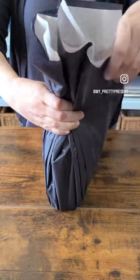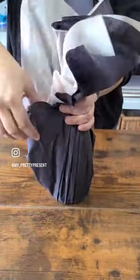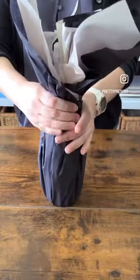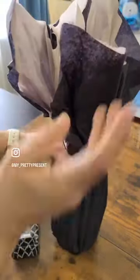Begin folding in to create a beautiful layered look. You'll need to move the bottle around to apply this to all of it, and press down with your hands to press everything in.